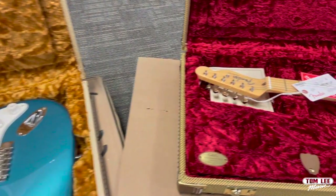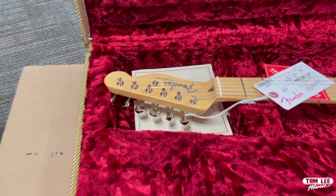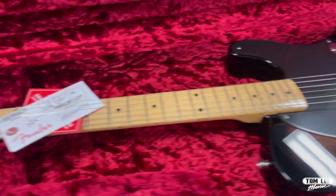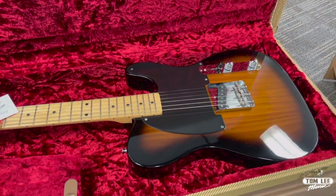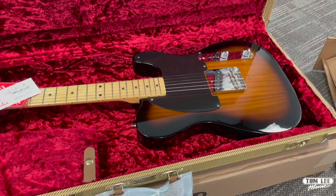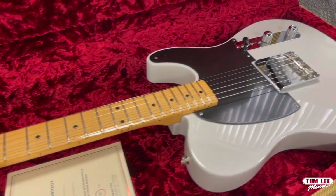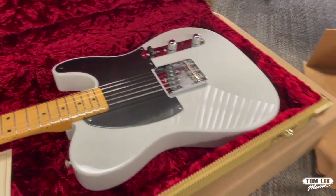Next up we've got some of the 70th Anniversary Esquires. Esquires are so much fun — just a single pickup, usually lightweight. This is the two-tone burst version and we also have White Blonde. I think we have Lake Placid Blue and Surf Green as well. I'm going to put a PDF list on our website so you'll be able to see everything that we've got for the sale.